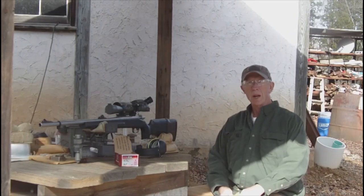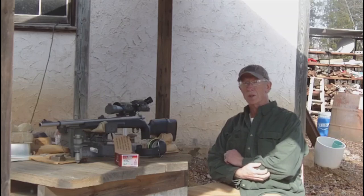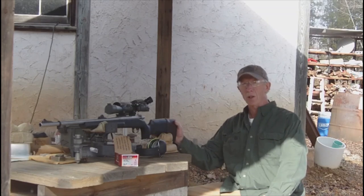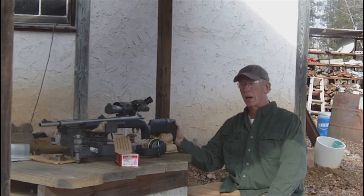I'm Joe Teeter. I'm a retired science teacher from Central North Carolina. I now do a little bit of gunsmithing on the side. I run a small gunsmithing company called Teeter's Gunsmithing. We're out here at the range today and we're going to test a new type of ammunition produced for muzzle loaders that use a 209 shotgun primer.